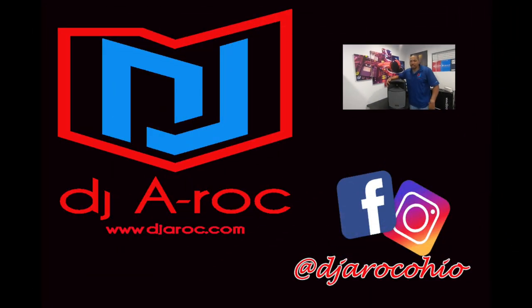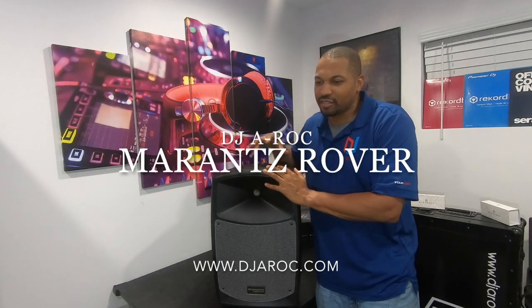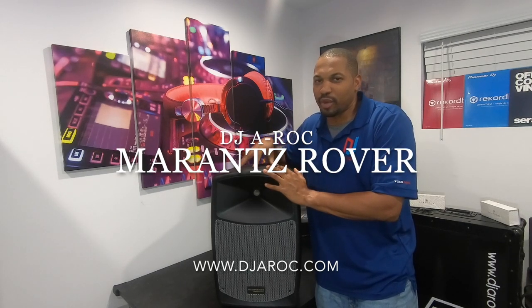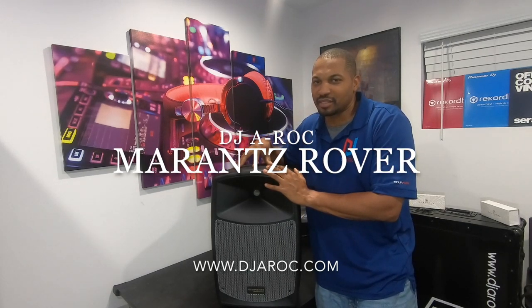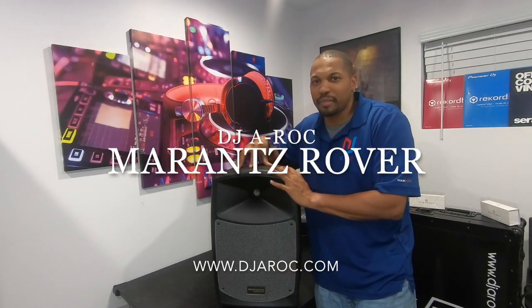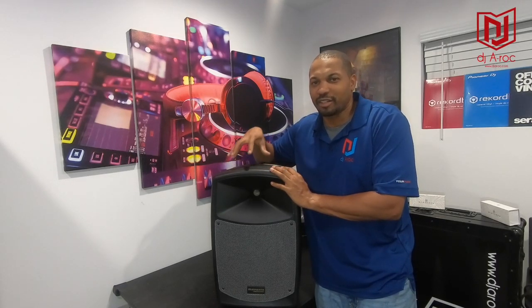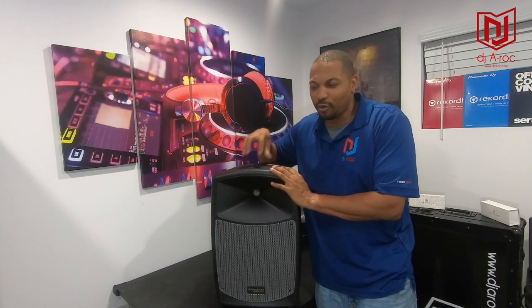What's up everybody, DJ A-Rock back here again with another product review. One of my favorite speakers I love to take out with me is the Marantz Rover. If you're not hip to this, this is a Marantz battery-powered speaker. With the built-in battery, it's great for outdoor events or places you want to set up and DJ without having to use a noisy generator. This is your solution — the Marantz Rover.